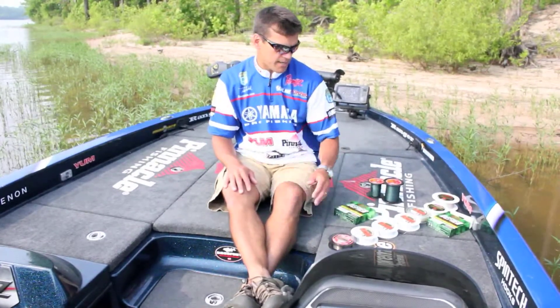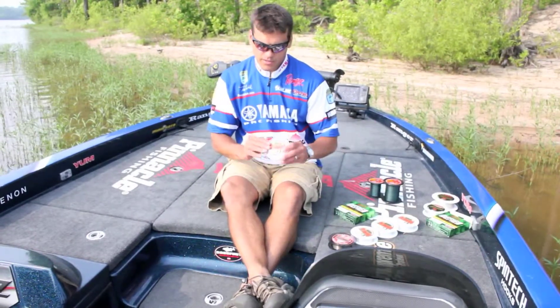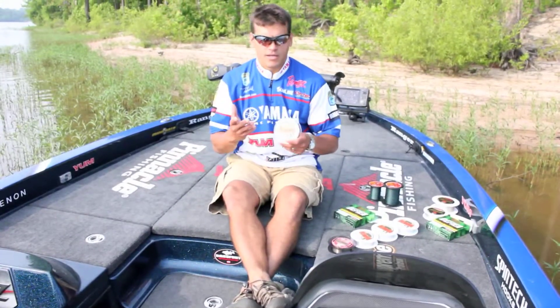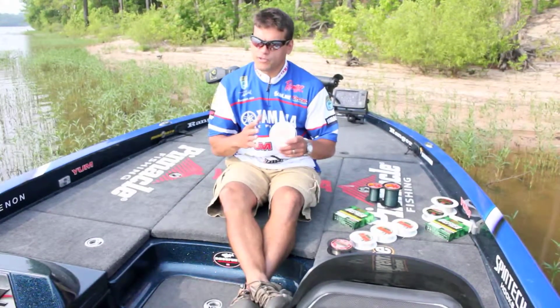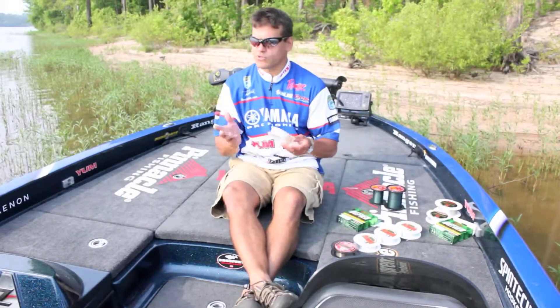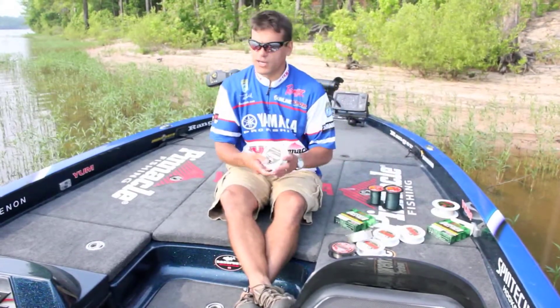The twelve pound test Sniper I crank with all the time, and the ten as well — it's very castable on a baitcaster or spinning rod. Getting into the FC Sniper fourteen pound test, I use this for ten inch worms, big football head jigs, and offshore ledge fishing. It's very castable but gives me that extra strength, capable of catching a twenty-two to twenty-five pound sack at Kentucky Lake or Guntersville.